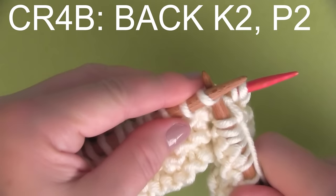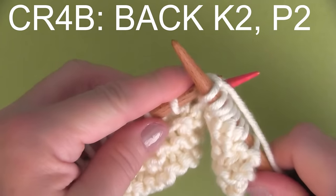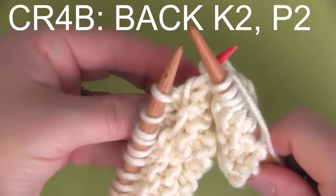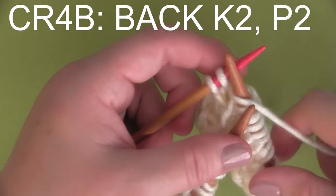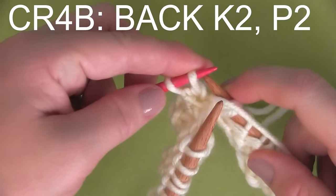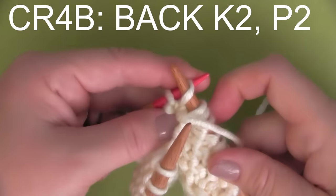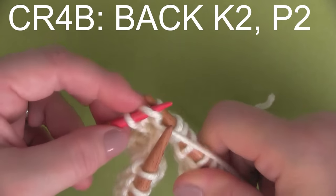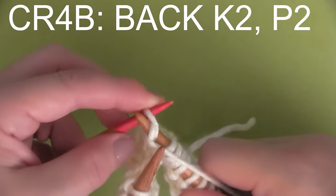And once we've completed that, we take our cable needle and we're going to be purling two stitches from the cable needle. So we'll bring our yarn to the front — this is another one that requires a little bit of a stretch. It can be a little bit of a tight squeeze, but you are in control of the yarn. You will make it happen, and you just purl those two stitches right there off of your cable needle.